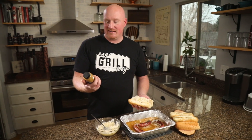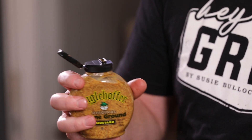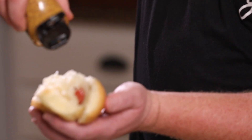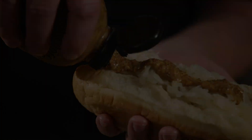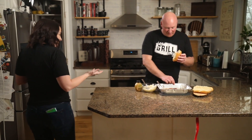Last step is this authentic Inglehofer stone ground mustard. It's different than your typical yellow mustard — it's a little punchier with some deeper flavors. It's really good. So good, you guys.